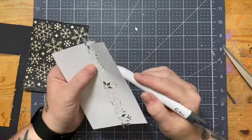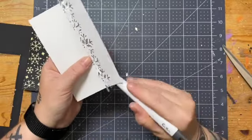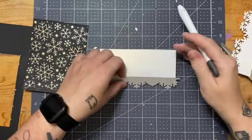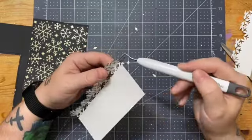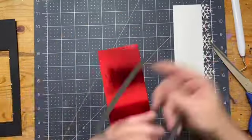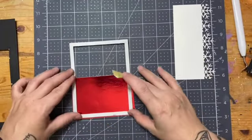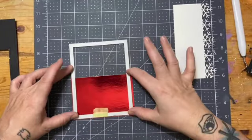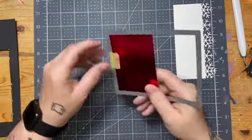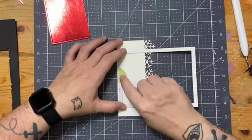If you have the patience to do at least one card with this, I recommend it. If you don't have the patience, then don't bother. I really like how this little die turns out, but it is a pain in the butt to do. Here I have the Recollections red foil cardstock and the outside-in stitched rectangle die, and I'm going to create another panel just to kind of break up the black and gold and the white gold shimmer I have here.